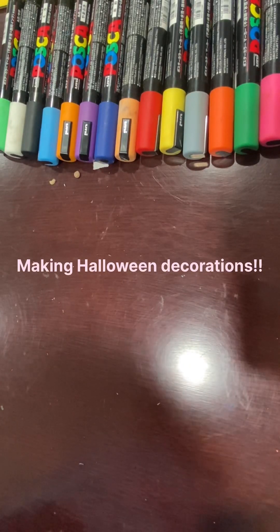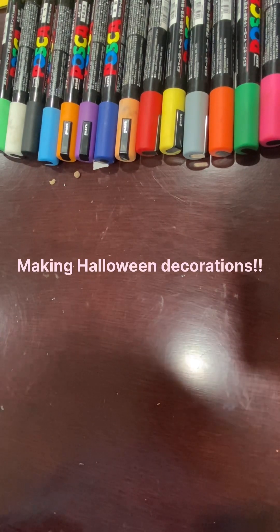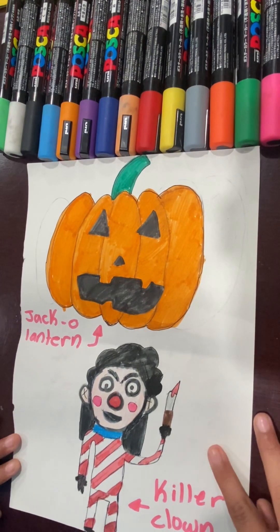Today we're going to be making Halloween decorations. All of us know that Halloween is coming up, so we're going to be making Halloween decorations. For example, this jack-o'-lantern and this clown that I have.